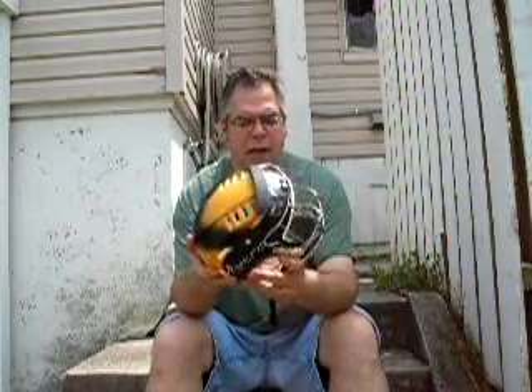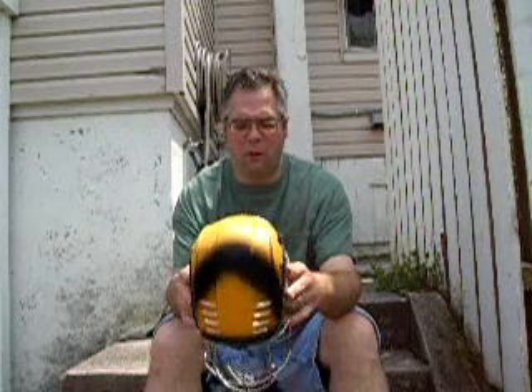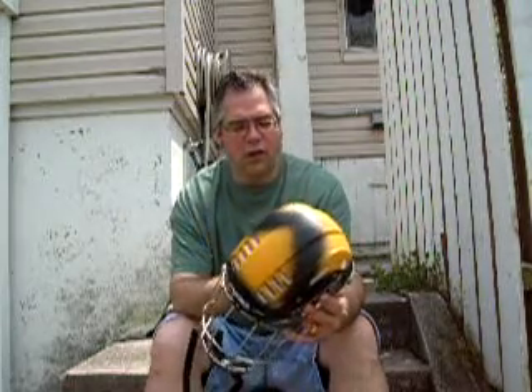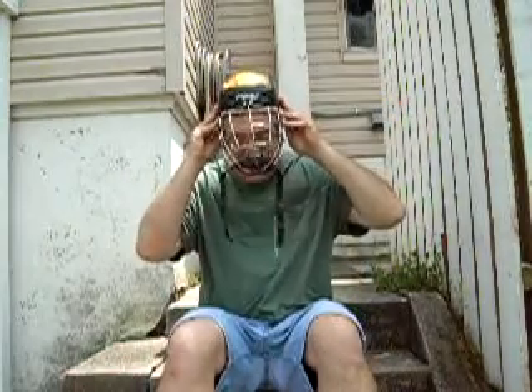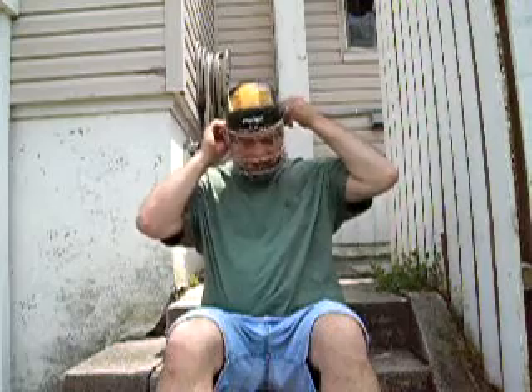In hurling, you can be hit in the head, maybe even get hit by some balls every once in a while. This helmet is actually just a little bit too small for me, so I had to order a new one. That's why I still have the tag on it. And I can feel it is extremely tight on me, and you can see that it just barely fits me.